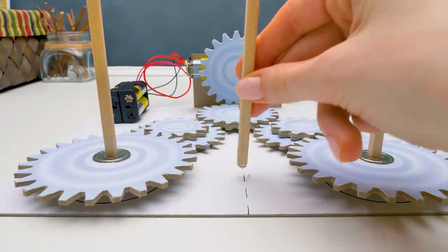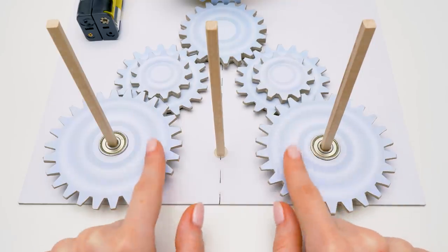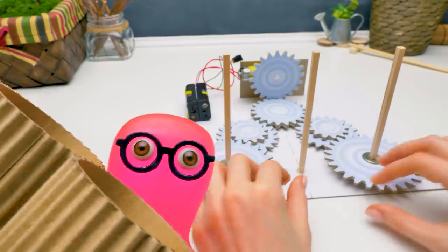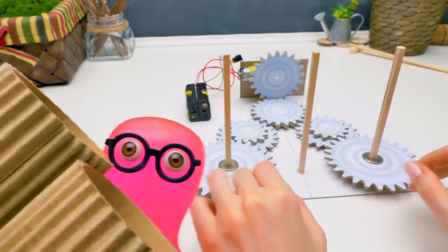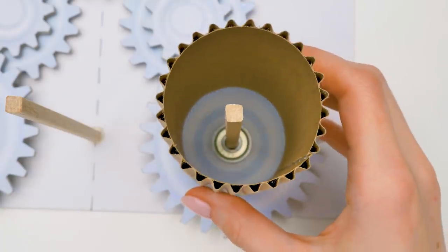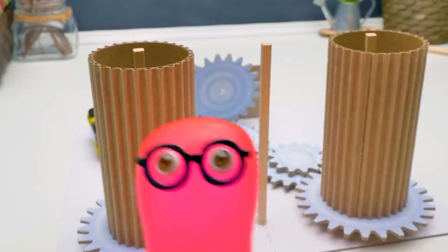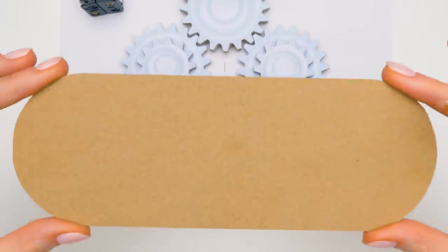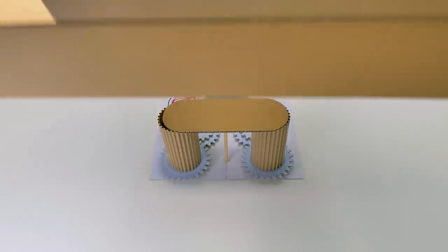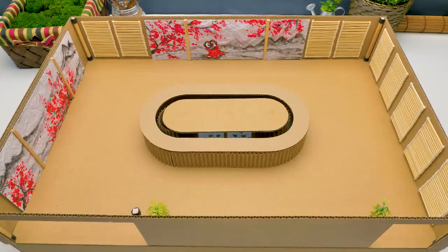Watch closely. We glued three skewers — one between the big gears and two in the center of these gears. It was a challenge to cut out these cylinders! Su-sensei, what do I do next? Now we mount the cylinder on the big gear. Done! It was easy! I'll set the center of the sushi bar table — we'll glue it right onto the skewers. And now we hide everything under the podium. I hope our hamster likes it!